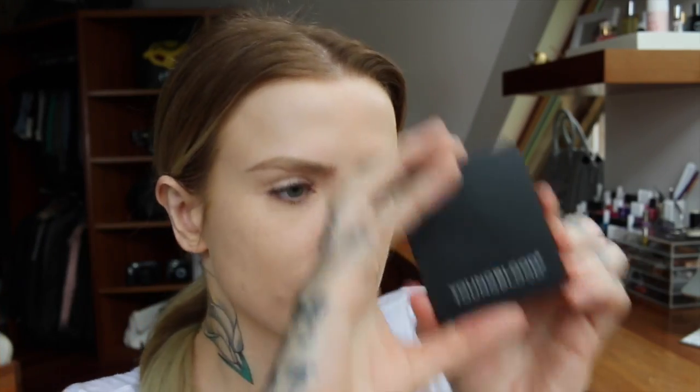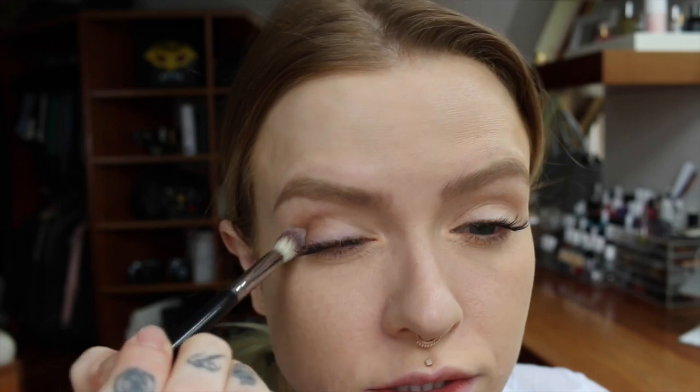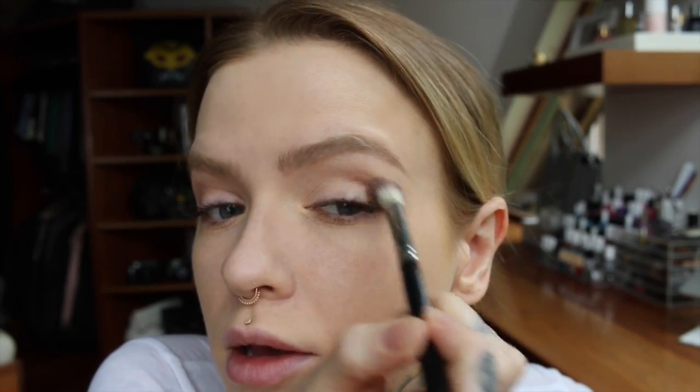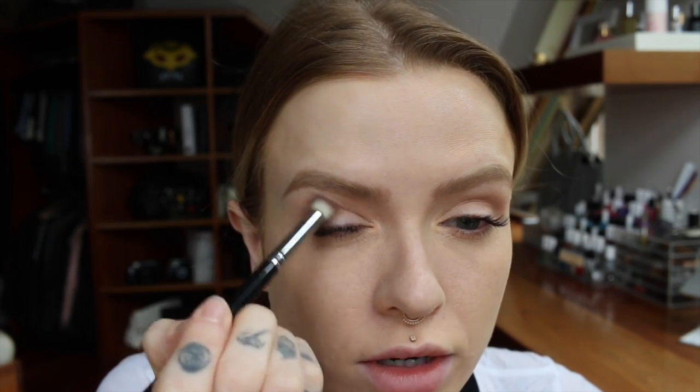So moving down to the eye, I have their Pressed Mineral Eyeshadow Quad in Timeless — I think it's an adorable little palette. I'm going to use what I think is Coco as a transition color, which is a very pretty neutral-ish shade. They are quite powdery, so keep that in mind. It looks a bit warmer in the pan. They definitely blend very easily and they are quite pigmented and buildable, so that's nice.